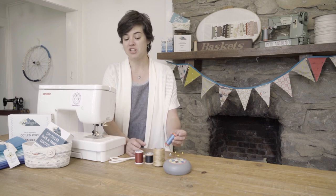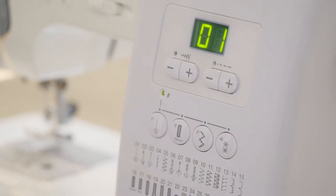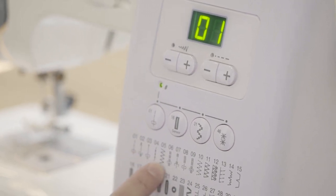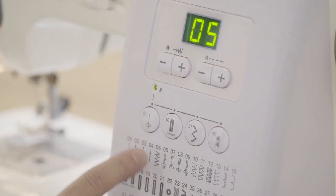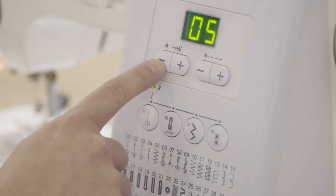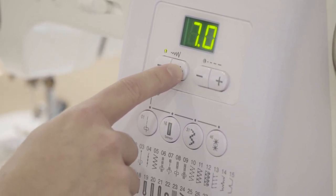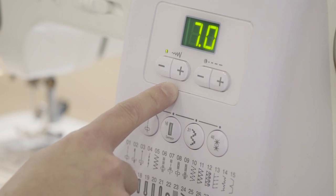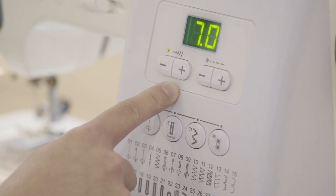Alright, let's set our sewing machine settings. The first thing we want to do is set the machine to a zigzag stitch. On this machine, I'll use this button here to change to a zigzag. The preset is narrower than I want, so I'm going to adjust the stitch width. You may have a button like this or a knob to turn, but you want to set your zigzag stitch as wide as it will go in order to zig on one piece of rope and zag on the other while making your coiled rope baskets.